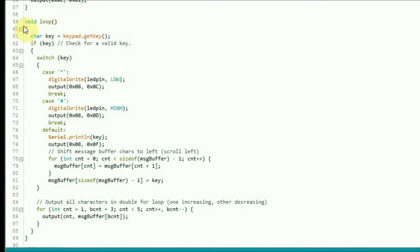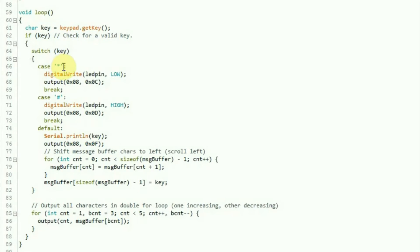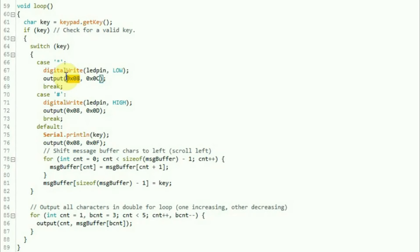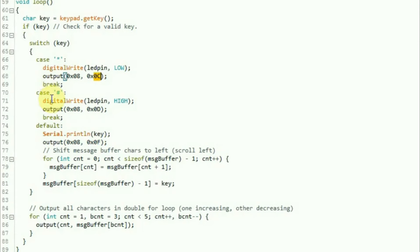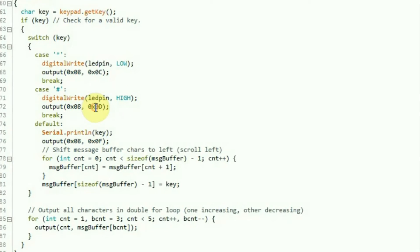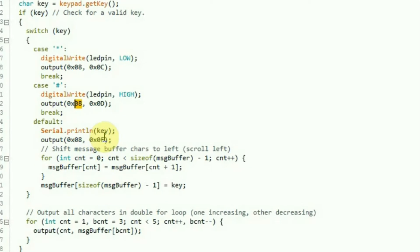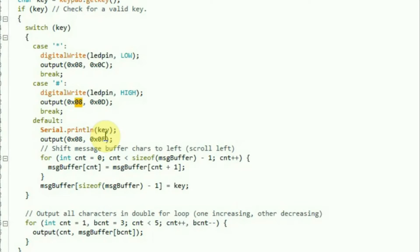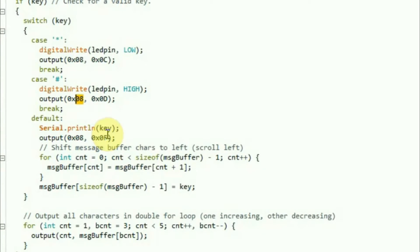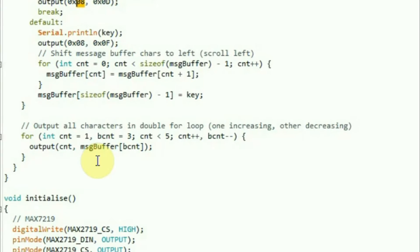In the main loop: we get a key from the keypad matrix. If we got a key and it's a star, we drive the LED high and output H on digit eight - the leftmost. If it's a hash, we drive the LED pin high and put L on digit eight. For any other key - zero through nine - we output it into a four-character buffer, putting it at the rightmost position and shifting every other value left by one, so it scrolls the buffer left. Having set up the buffer with the three oldest digits to the left and the new digit to the right, it outputs them to the display.